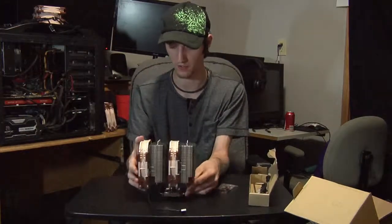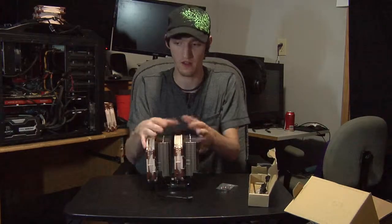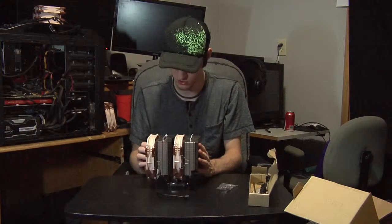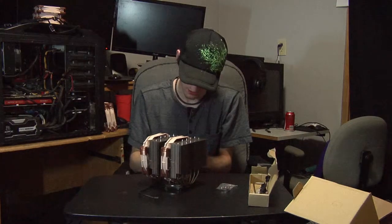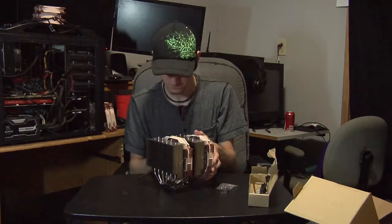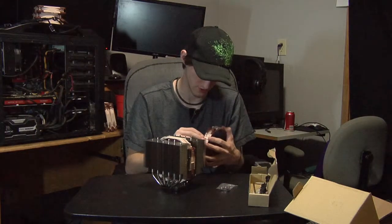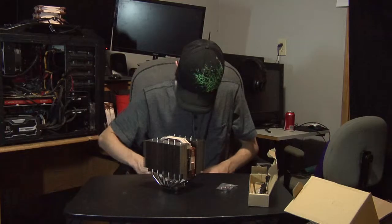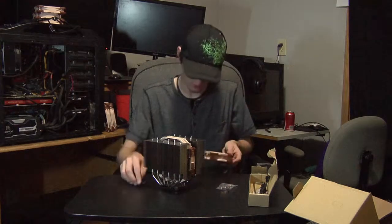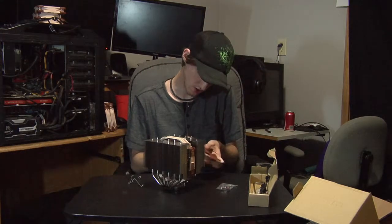That's the unboxing and overview of the NHD-15. This thing is massive — it's the king of air coolers as everybody's benchmarks have shown. I think I may have put the clips on wrong, but they pop off easily enough. Thanks for watching, and stay tuned for the full mounting and upgrade video. I'll be using the two NF-S12As as exhaust fans.